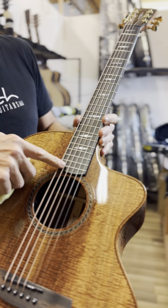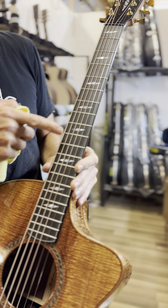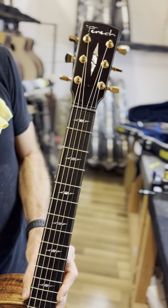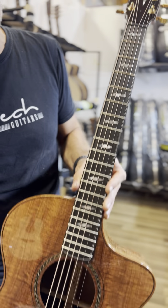Ebony bridge, ebony fingerboard with our Australian tri-block mother of pearl inlays, which we do here inlaid into ebony on the head plate. Purfling bordered to the head plate and the fingerboard as well.